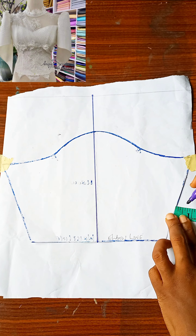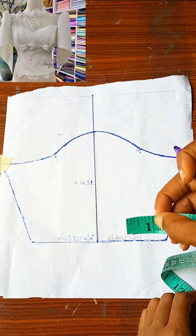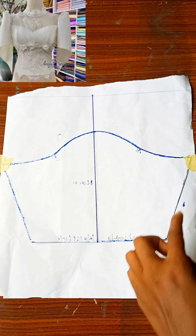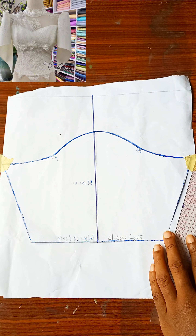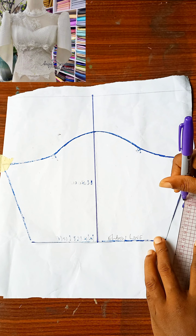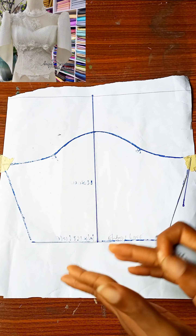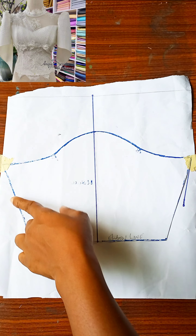The next thing you want to do is come down to the side — that is on the elbow area or the bicep area — and come out by one inch. I repeat, one inch. Because this is a miniature basic sleeve I'll be coming out by half an inch. I'm sorry creative designers, I actually lost the first video so I'm using this miniature basic sleeve to illustrate. On both sides you want to come out by one inch.